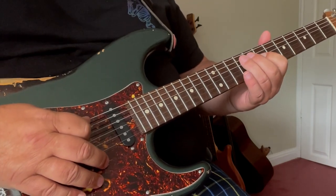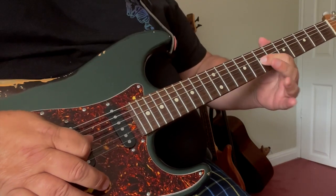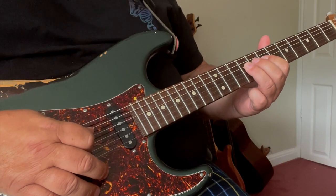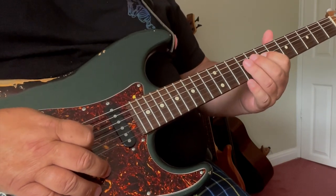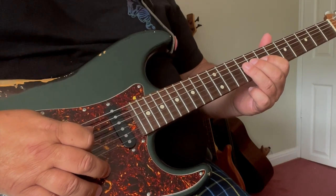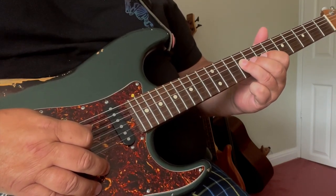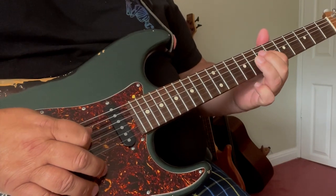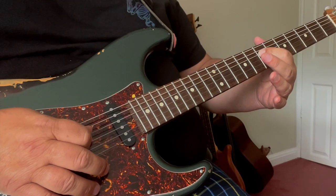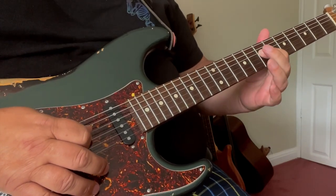And that's that 1st little lick. We follow that up with lick number 2 — another lovely standard blues lick that we obviously use a lot — and that begins on the 9th fret of the D string with our 3rd finger, pulling off to the 7th fret of that same string which is already covered and fretted by our 1st finger, so a nice pull-off.